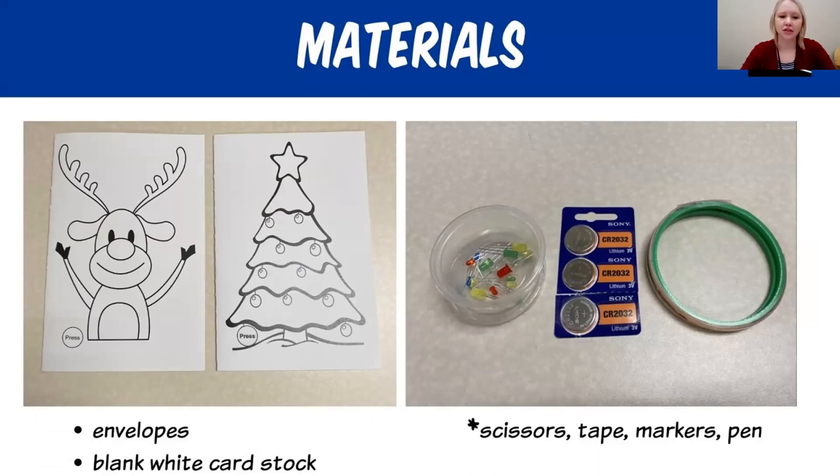You will find in your bag two different greeting cards — they're holiday themed. I also included extras of these greeting cards just in case, because sometimes when you're creating you might make a mistake and need more material. I also included some blank paper cardstock, which is a little bit thicker than regular paper. You can use that to draw your own paper circuits and create your own ideas for greeting cards.